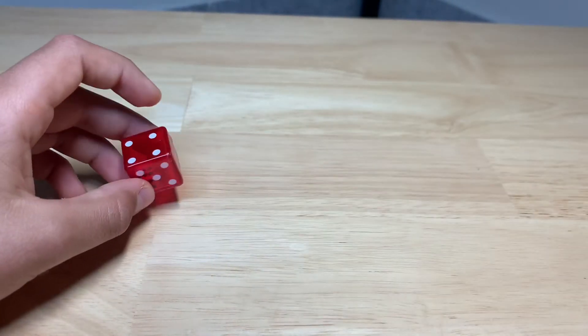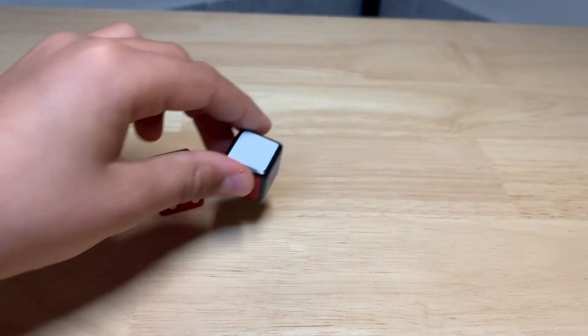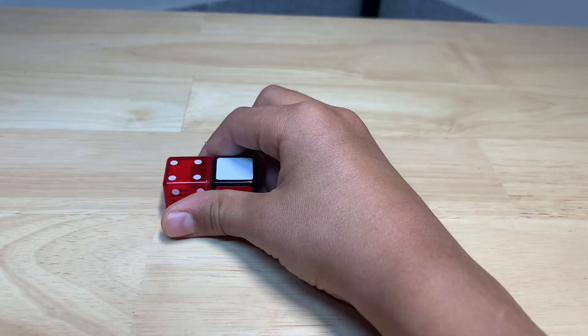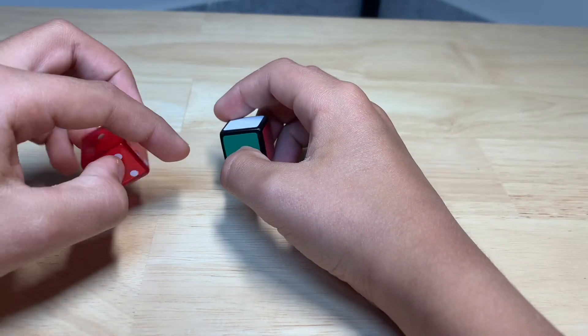After that, you want it to look like a normal cube — just like this, without any stickers. Then for the very last part, you're going to want to grab some stickers.